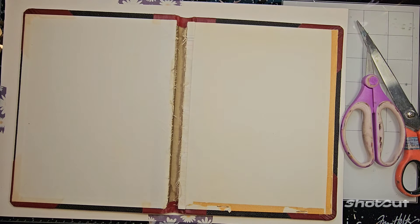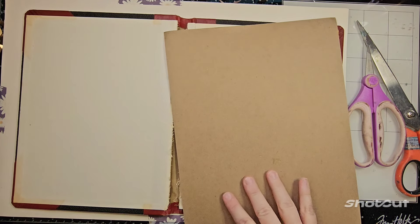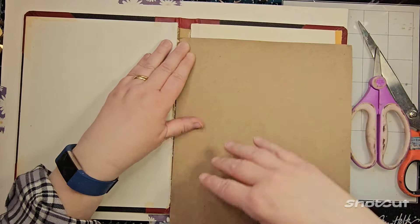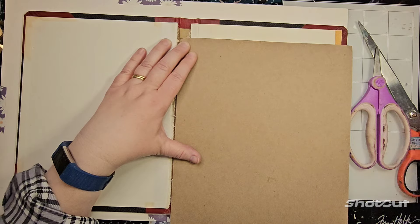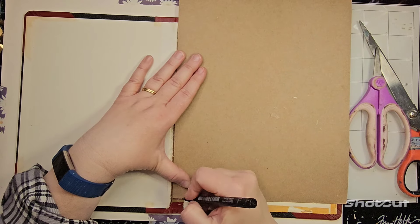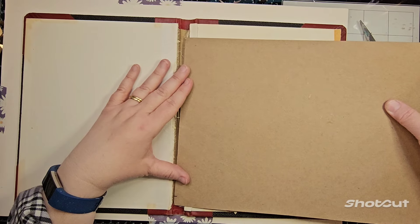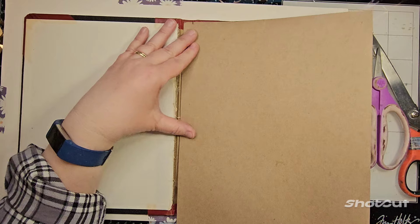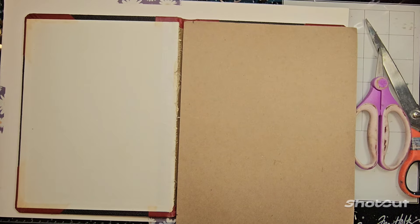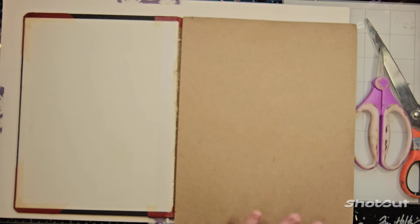I need the cardboard to be as tall as the spine. I try to keep the pieces that come in with my stencils so I can recycle them. This is going to be the same width as what's back here on the spine. I need to cut it a little shorter than the spine — you'll see why in a minute. Let's just pull this out, it might be easiest.